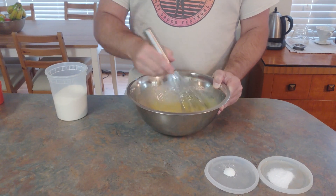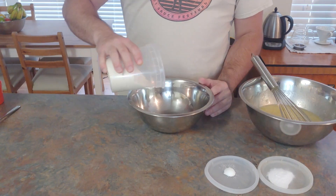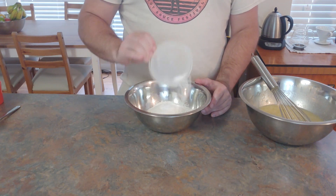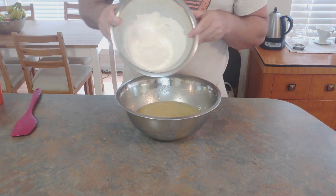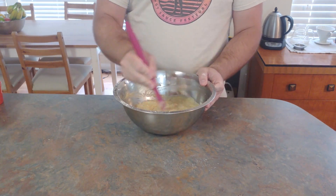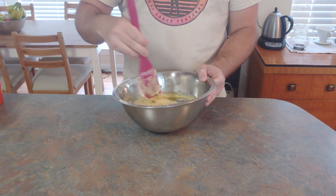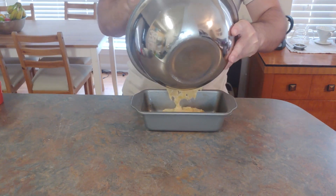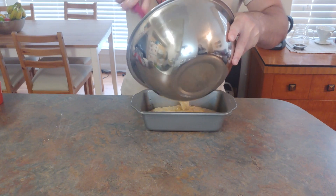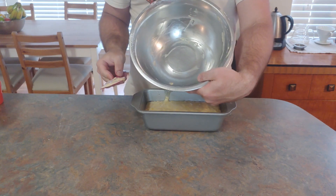In a separate bowl, let's go ahead and put together our flour, baking soda, and baking powder, and just whisk those together quickly so they're dispersed evenly. Then we're going to add that into our wet ingredients and mix to combine, and then pour all of that into a greased loaf pan. Quick shout out to one of my favorite kitchen utensils — the silicone spatula. Without it, I could not get the bowl this clean.